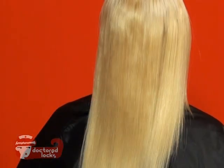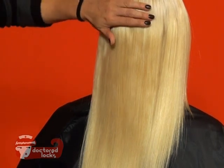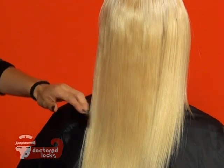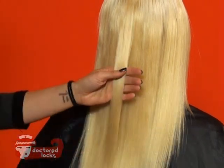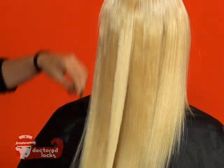Putting layers into hair extensions is easy if you follow these simple rules. The first rule to remember is that extensions are not put in the same way that natural hair grows — they're going to be installed in rows. So if you cut layers as rows, they're going to really stand out. We're going to compensate for that by finding where we want our layers to start and where we want them to end.